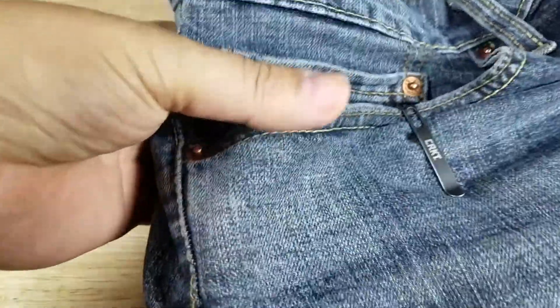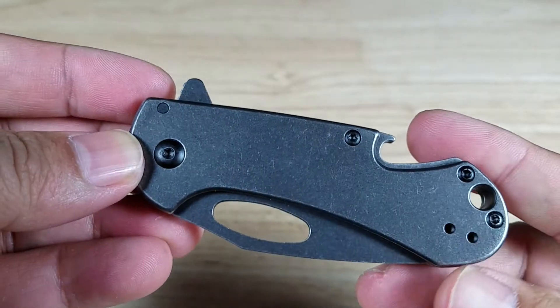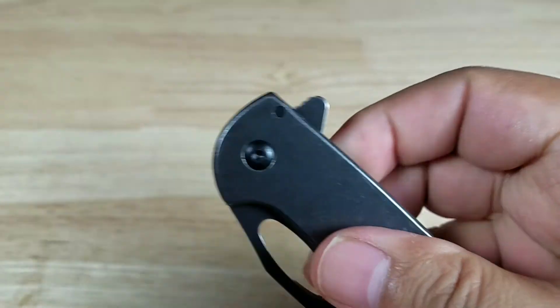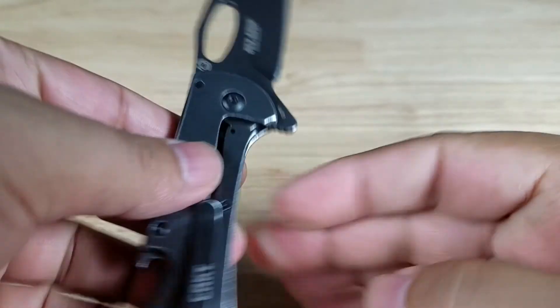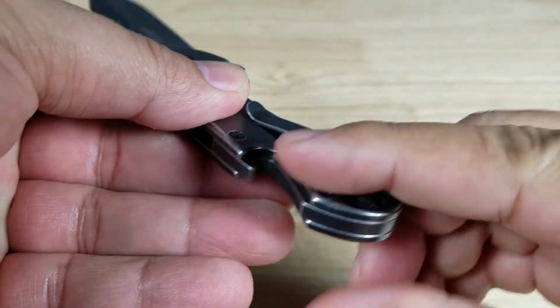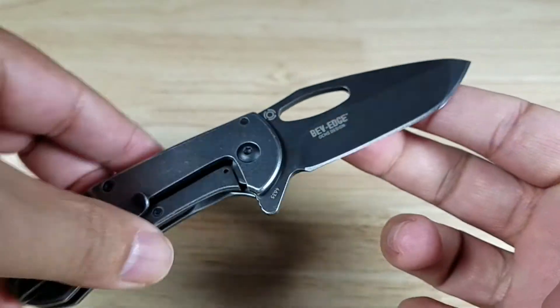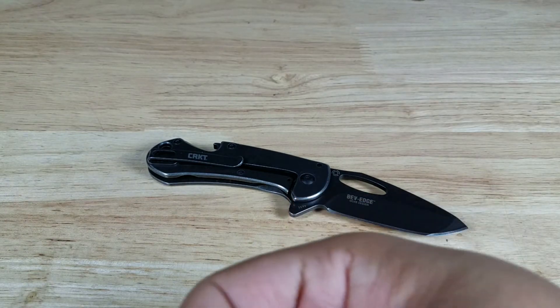Oh yeah, that thing just disappears — that is a deep carry pocket clip. Alright guys, once again this has been the BevEdge by CRKT. Two ways to open: the flipper design at the top, and a thumb hole. Tanto blade design, and of course you got the bottle opener in the back. Remember if you want to purchase the BevEdge from CRKT, make sure you check out the link in the description below. Thank you for watching — I'll catch you in the next video.